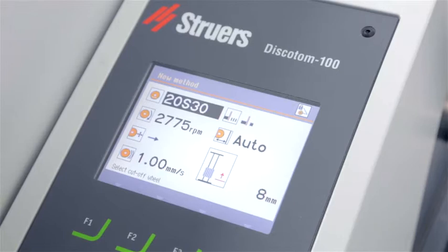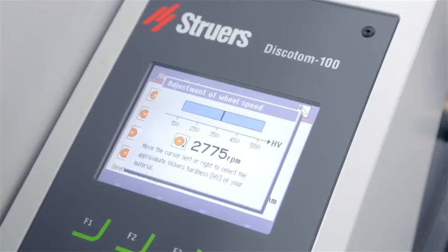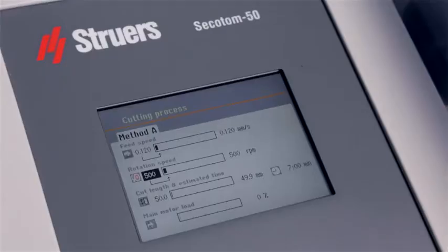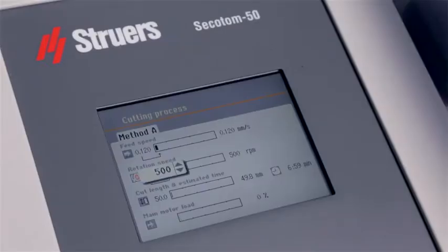The next parameter to consider is the rotational speed of the cutoff wheel. On some equipment, the rotational speed can be modified, enabling you to use different cutoff wheel diameters or use cutoff wheels for more materials than they were intended for. By decreasing the rotational speed, you will be able to cut harder materials. If the rotational speed is increased, the cutoff wheel becomes harder. On some equipment, the rotation speed can even be adjusted during the cutting process.